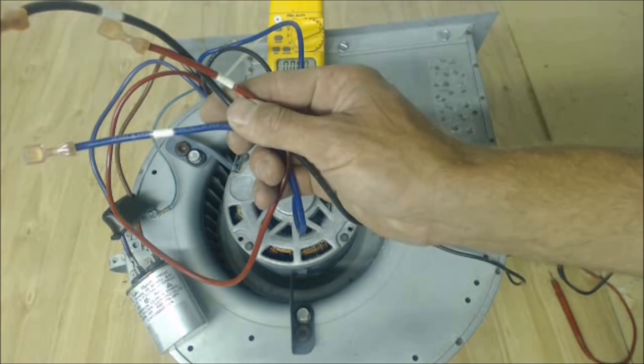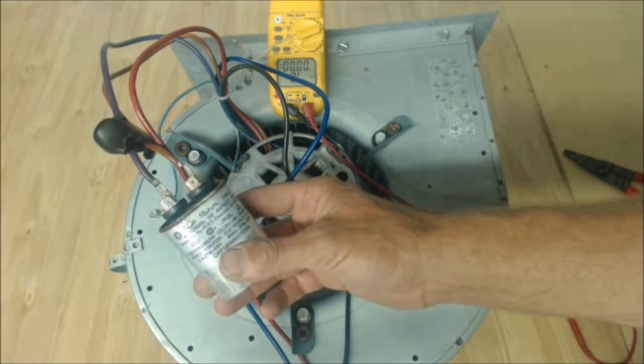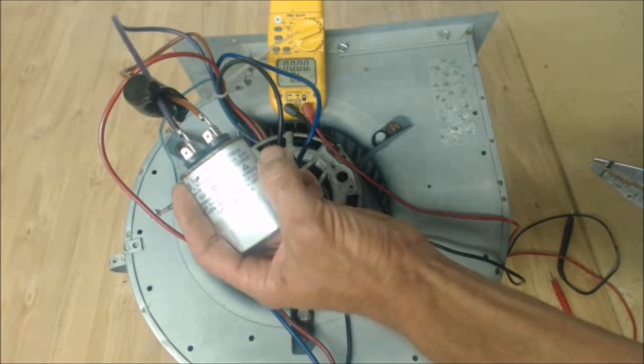You're going to make sure that it does have voltage — alternating current. After that, you're going to check your capacitor. Make sure the power's off — turn the power off, pull the disconnect, whatever you need to do — and check your capacitor. This particular capacitor right here is a 10UF.